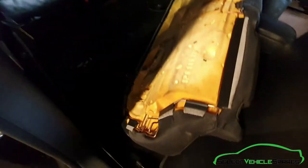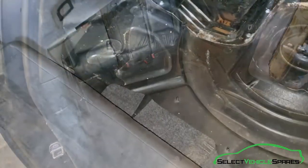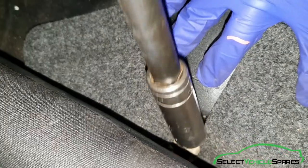Then you can remove the bench from the vehicle. You can see the points on the back there — it's just hooked in on the side. You'll need to remove the bolt in the anchor point for the centre seat belt. That's a 17mm — just undo that.